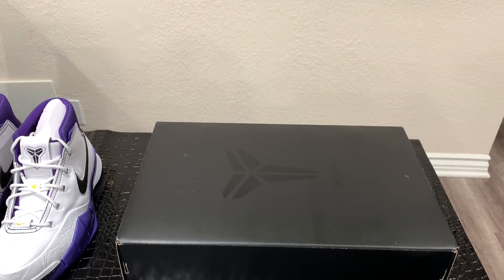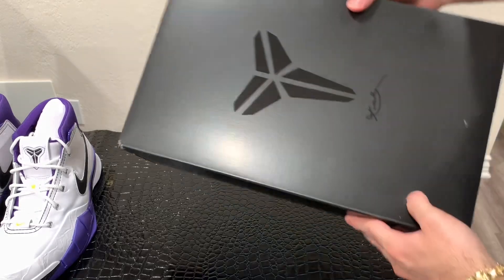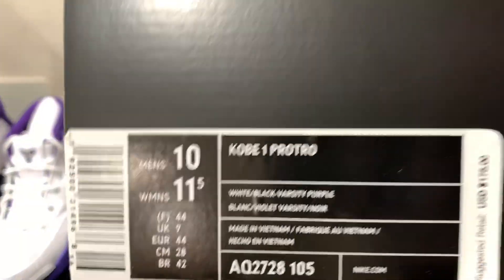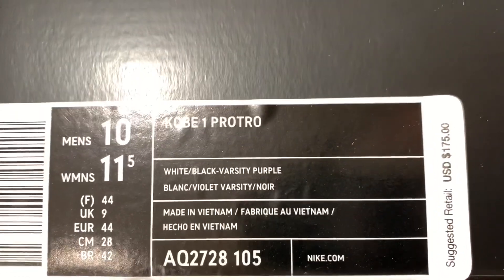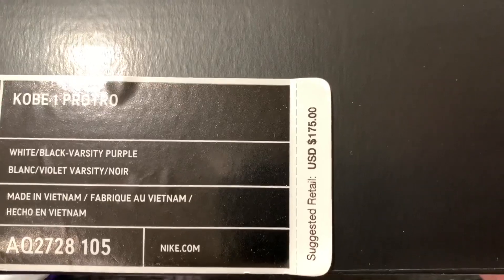Alright, taking a closer look at these Kobe 1 Pro Tros, the first thing I'll start off with is the box. I have an all black box with the Kobe logo on the top. Getting into the size label, this is a size 10. It says Kobe 1 Pro Tro, official colorway white/black/varsity purple, and the suggested retail for this sneaker is $175 US.